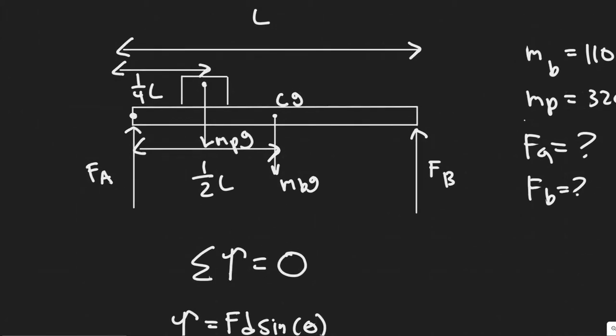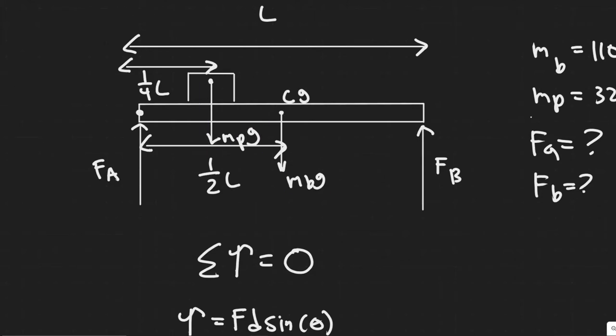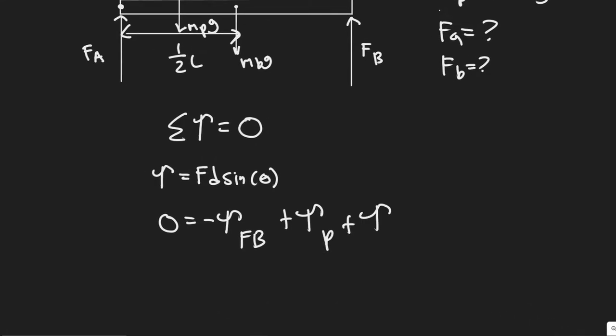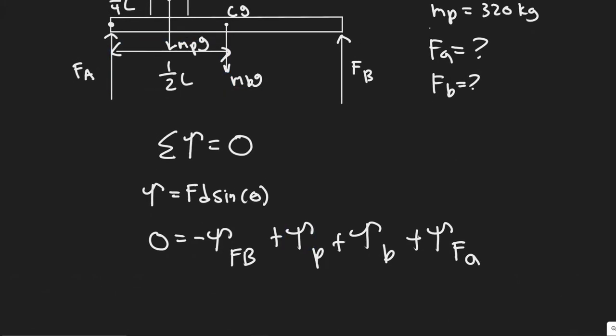When adding up torques, keep in mind: if a force is going to make the beam rotate clockwise, we count it as positive. F_b on the right is going to rotate the beam counterclockwise about our chosen point, so the torque due to F_b is negative. The two gravitational forces will rotate the beam clockwise, so those torques are positive.